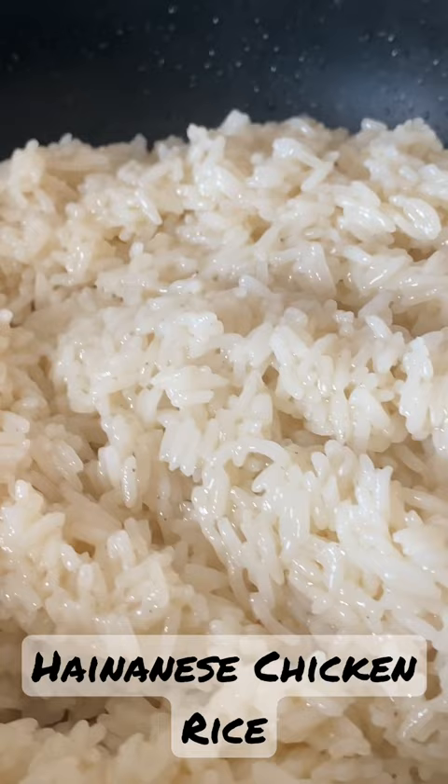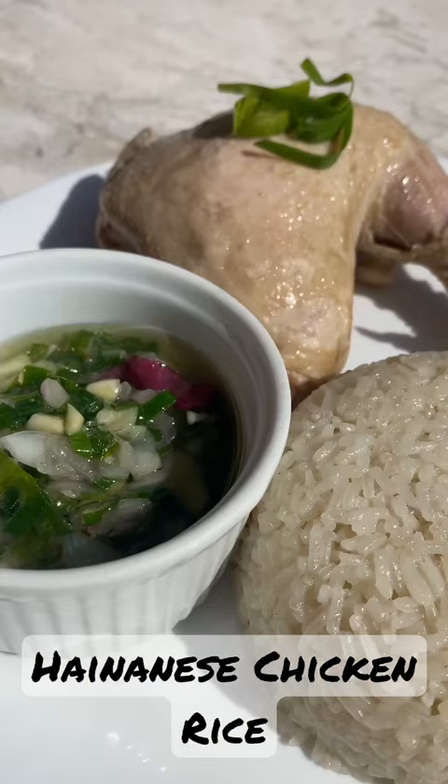And now we're done! Here is your Hainanese chicken rice — enjoy eating!